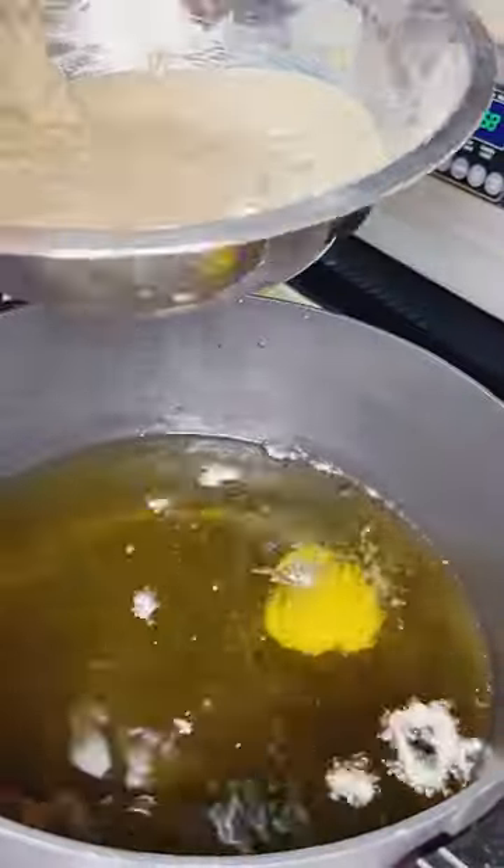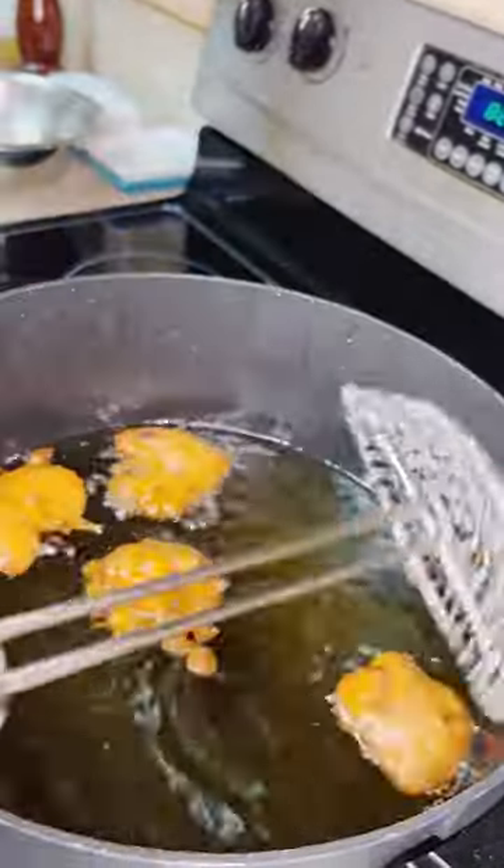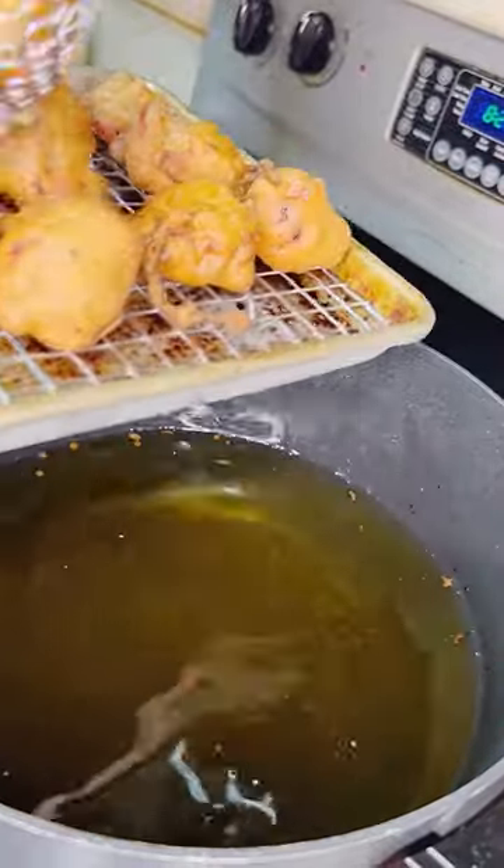Now let's head to the fryer and get them dropped in. I'm using a cookie scoop, which is measured at a tablespoon and a half. If you don't have one at home, you can also use two spoons. Get those done in batches till they get nice and beautiful golden brown like this.